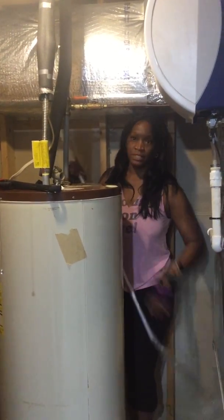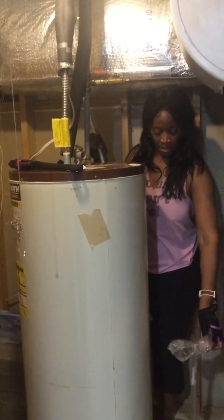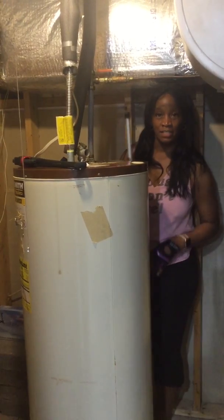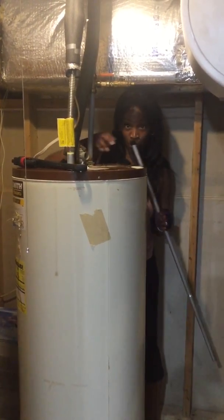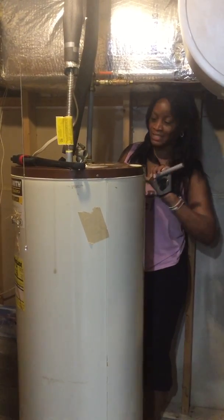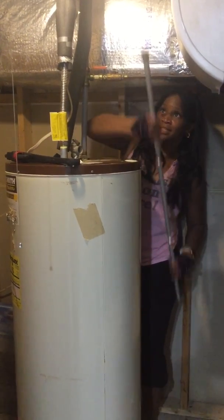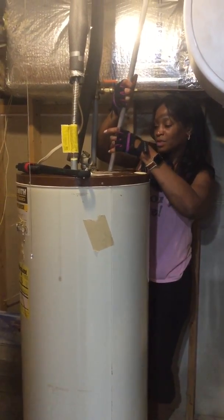We already had the well tank changed — that cost us at least $800 — and we got our central air system redone, which was a pretty penny. So we decided we're going to start cutting some corners. We got our own rod and hopefully it works out.